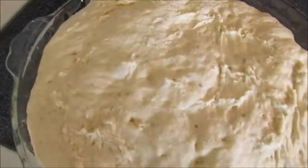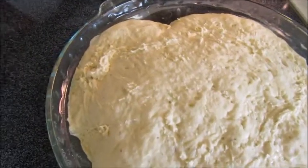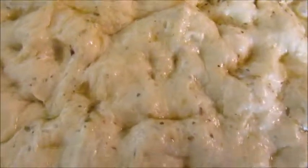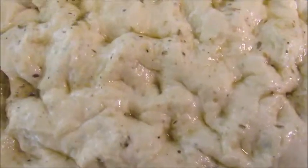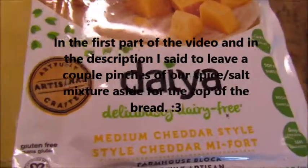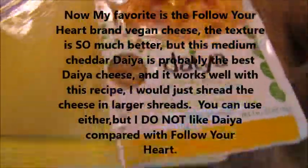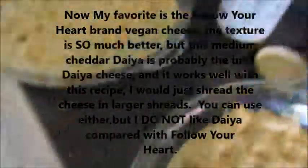Alright, this is what they look like after rising — that's the heart one, though it doesn't look like a heart anymore. I covered the dough with a mixture of olive oil and the leftover spices from earlier, and just rubbed that all over the top. Today I'm going to be using Daiya medium cheddar-style cheese, and this is my absolute favorite — it tastes just like regular cheese.